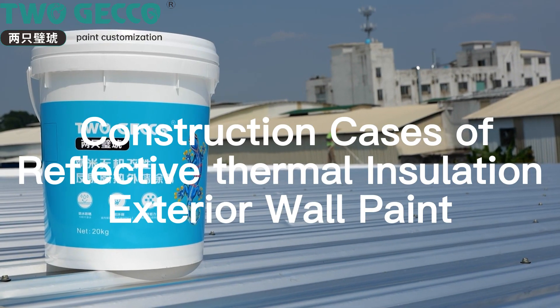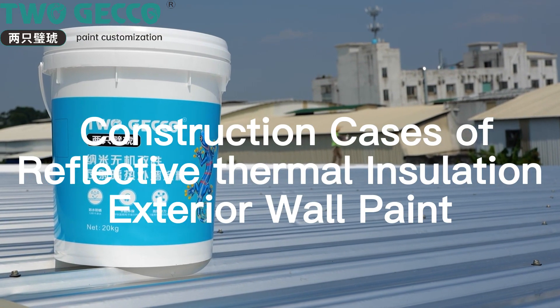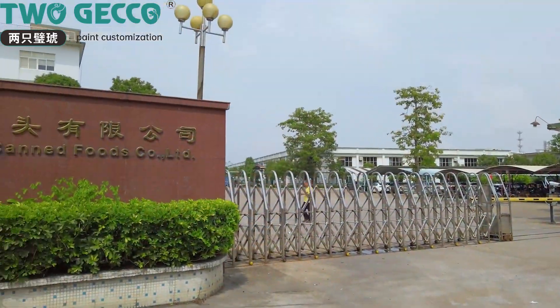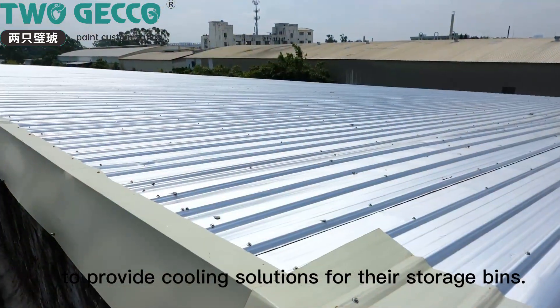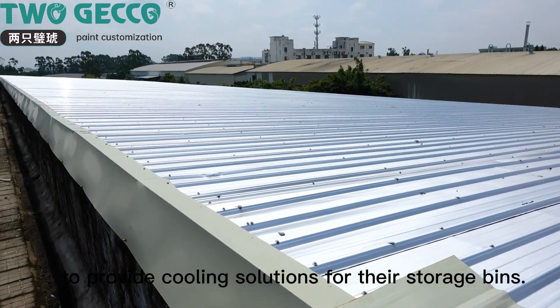Construction cases of reflective thermal insulation exterior wall paint. This time, Togeko came to Guangdong, Gansu Canfusco LTD, to provide cooling solutions for their storage bins.